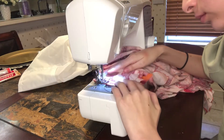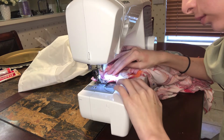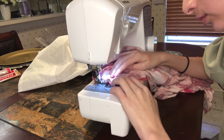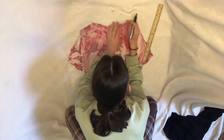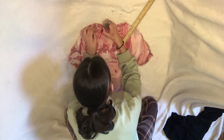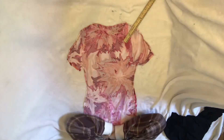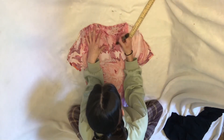I sewed the dress all around using a zigzag stitch, leaving the arm and neck holes open so you can go through them. After sewing, I decided to add a last-minute unit collar on the dress using a marker and a ruler. It depends on how you do it because the dress size differs for everyone, or you can just freehand it.